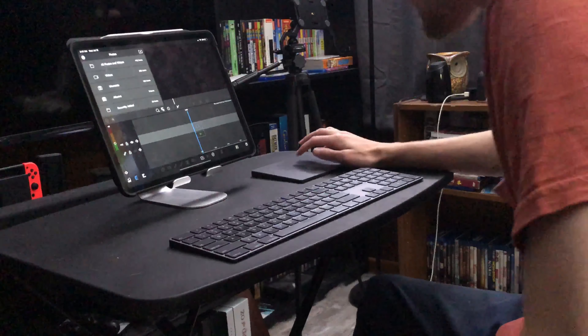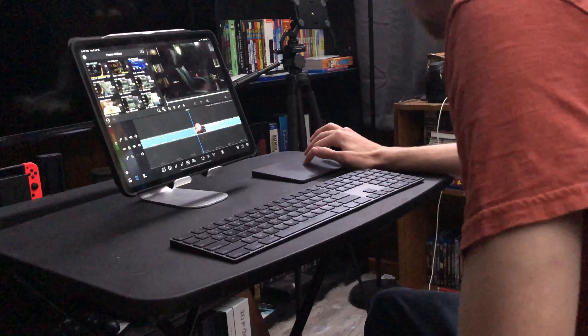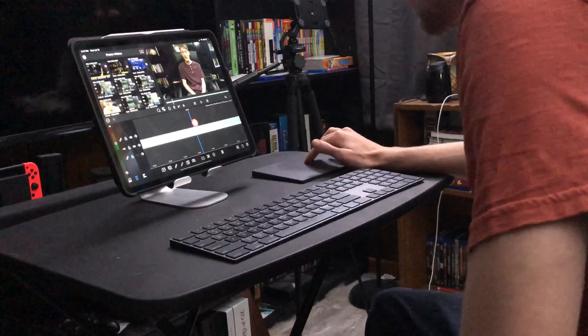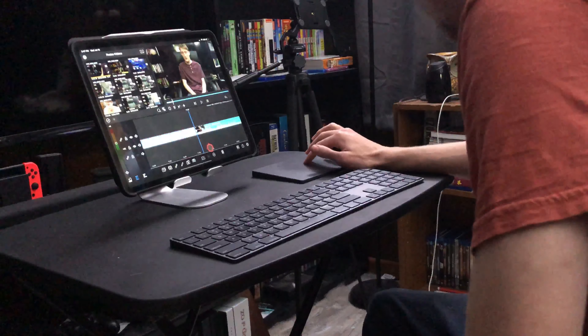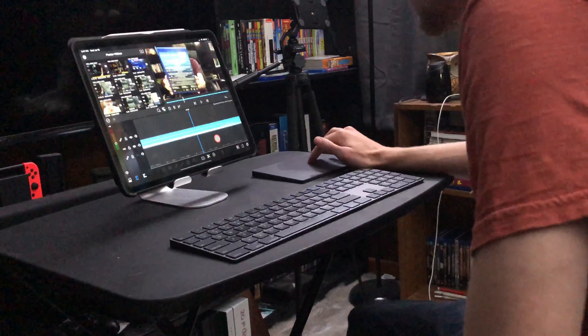After the video, I will go into LumaFusion on the iPad, select the clip that I want, drag it into the timeline and start editing. Start cutting pieces that don't need to be included within the video. This is for the Matrix video that was uploaded last week.